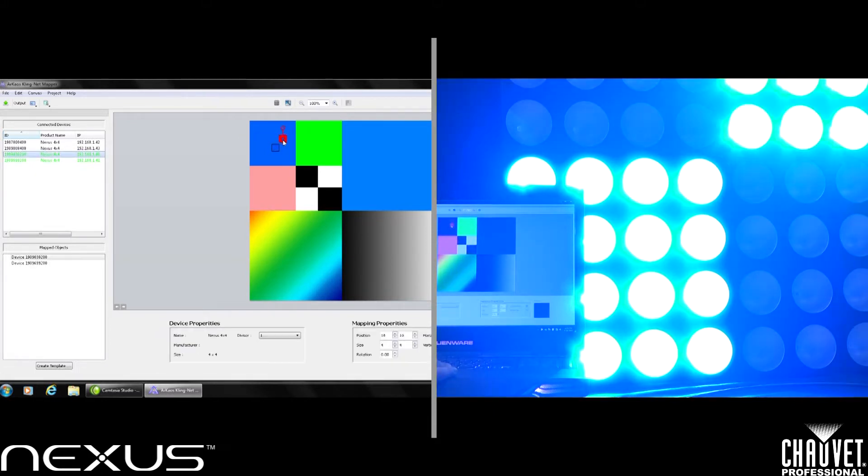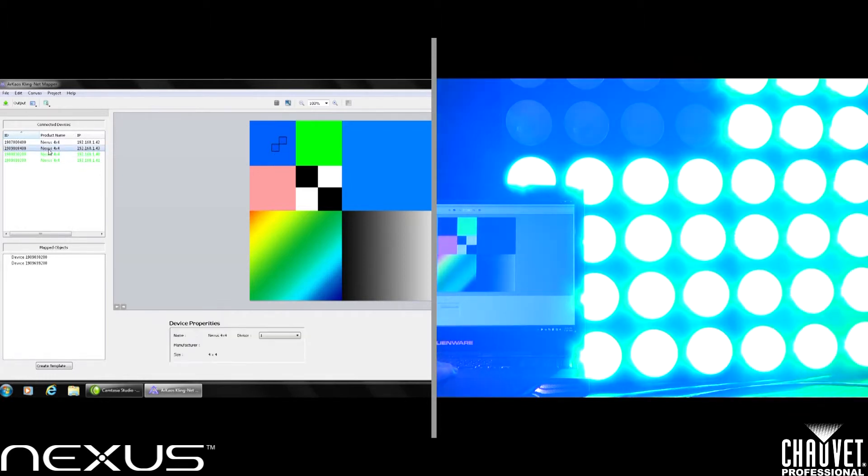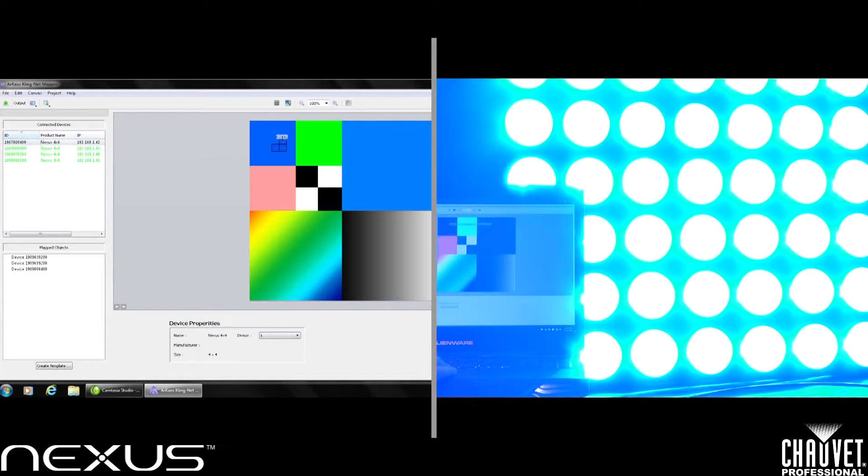I want to do the same thing for all my other panels because I want to map them out. I'll click, hold, and drag and place each one in reference to the first panel I dropped in, doing the same for the rest of the panels. By doing this, I am virtually building my array of fixtures to make sure that my video maps correctly across all of my panels.